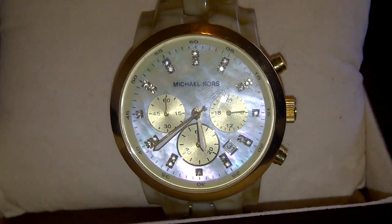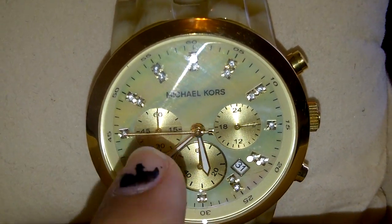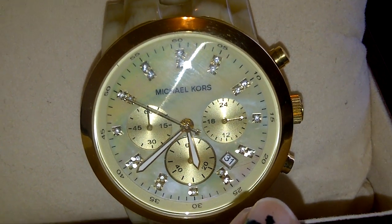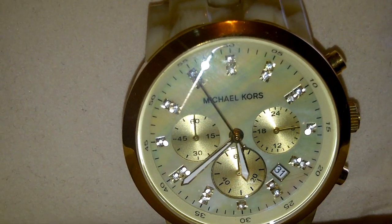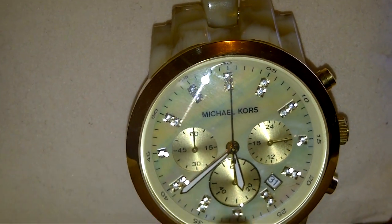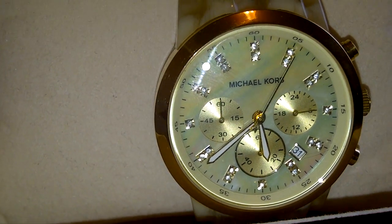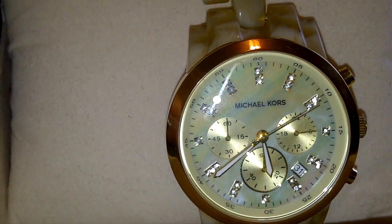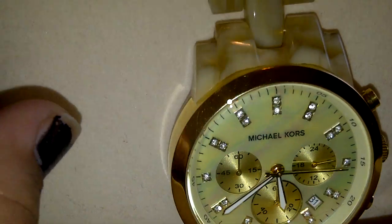It has three different sub-dials — I think it's for military time. It features the date right there, which is always really helpful. I really like that it has nice diamonds that go around, which makes it look really elegant. The base part of it is a yellow goldish color, and it also has an iridescent reflex when it's reflecting off the light — that's really cute too.